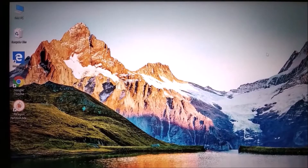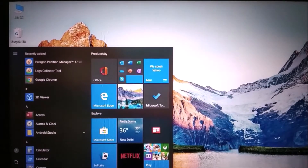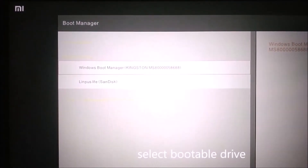Power off your computer, then power on. After that press F12. Select the bootable drive — Ubuntu.